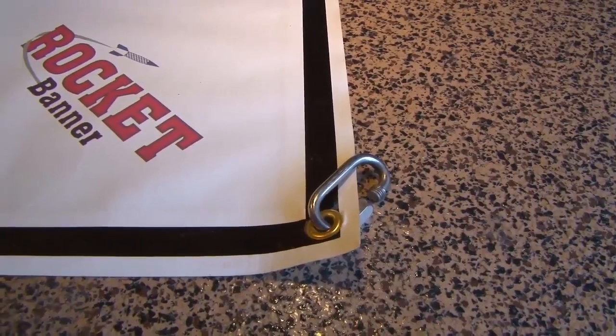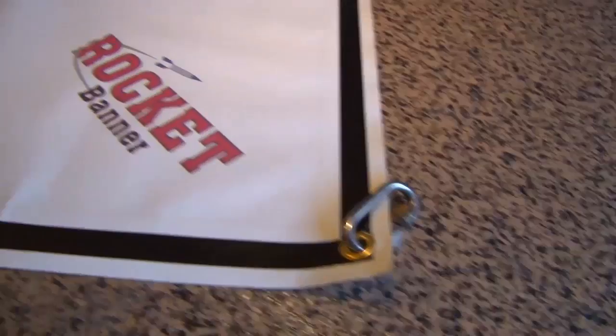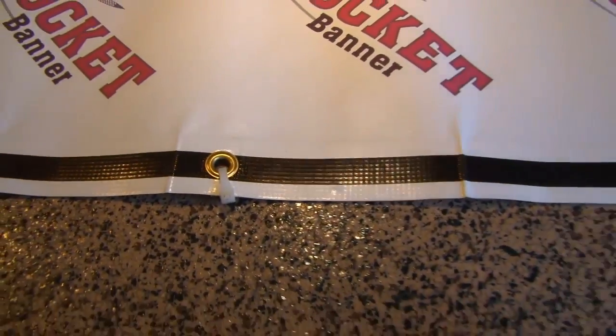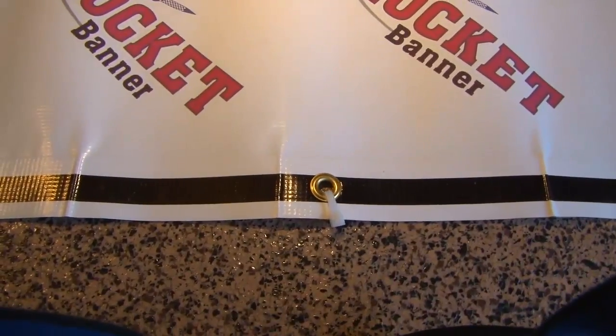To prep the banner, attach the three-sixteenths quick links to the four corner grommets. Also, pre-attach tie ties to the remaining grommets as shown here. Now you're ready to head out.